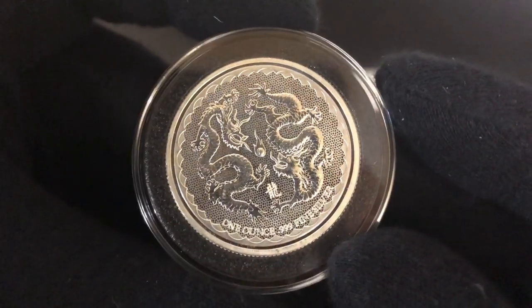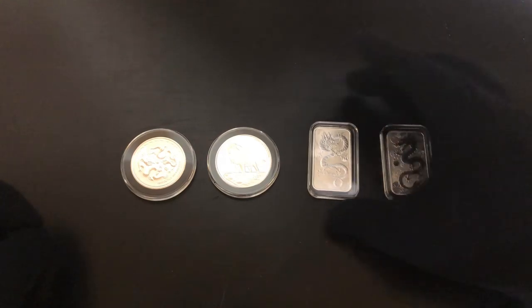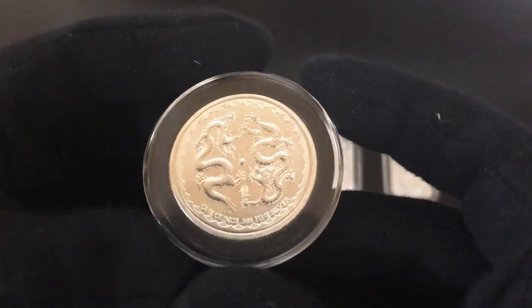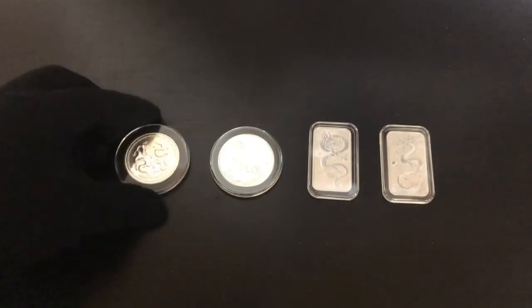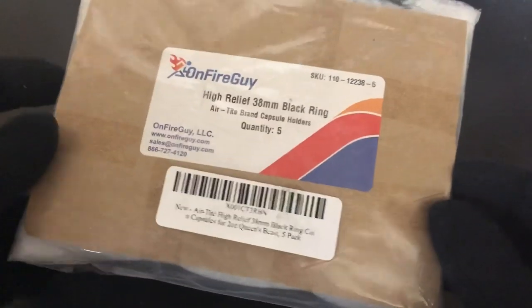This side is all milk spotted and looking terrible, but I like the double dragon side and that side is looking pretty good, so why not throw that one in a capsule. You can get capsules for any size bars — 10 ounce bar capsules, whatever. I like the black ring capsules the best. You can get high relief ones as well. I have a pack of the 38 millimeter black ring high relief — these are for the Queen's Beast, which are two ounce coins. If you want capsules for your Queen's Beast you'll have to get the high relief ones. I'll put a link to these in the description.